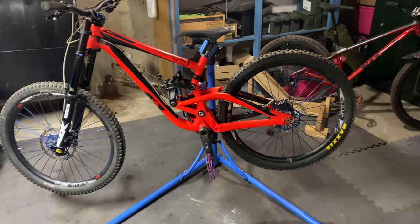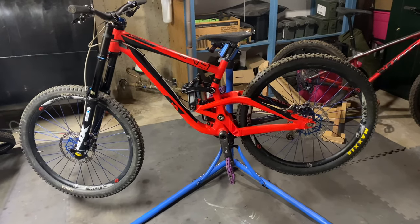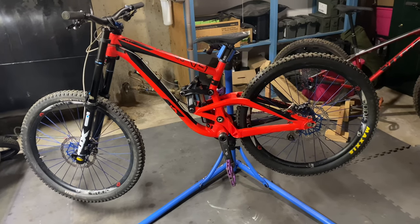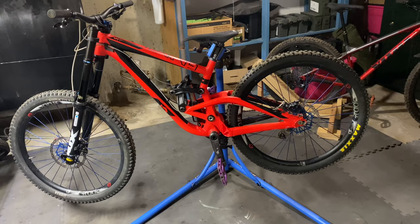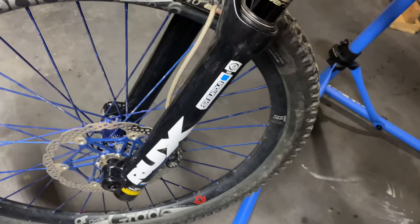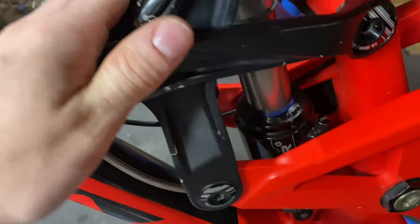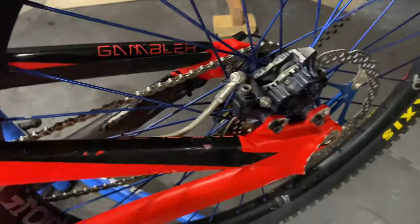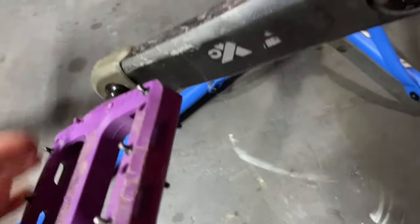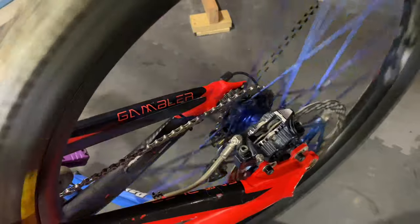Hey, what's up YouTube — new bike day, or new-to-me bike day. I picked up this 2015 Scott Gambler 710, somebody's custom dream build from around 2016. It's got the Centaur Rocks, Hope V4s, Cane Creek Double Barrel Air, some Atlas carbon cranks, Industry Nine Torch wheels, and a Saint drivetrain.